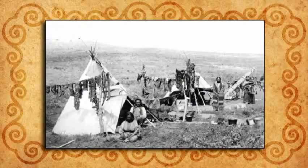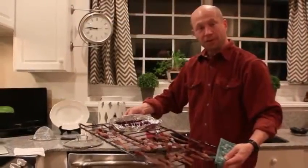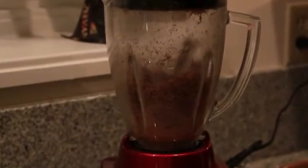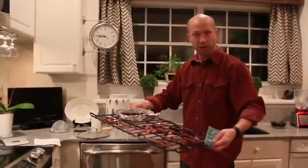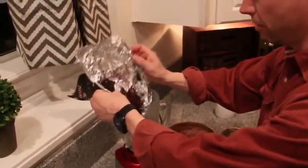150 years ago, people dried their meat by building a wooden pyramid over a small fire and hanging the meat slices on that. After 15 hours, this is what you should get. Toss it in the food processor until it becomes a powder, and do the same with the blueberries. In the old days, they'd grind it with a rock to crush it into a powder.